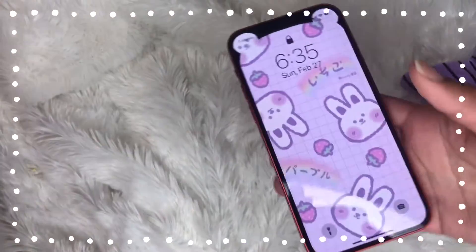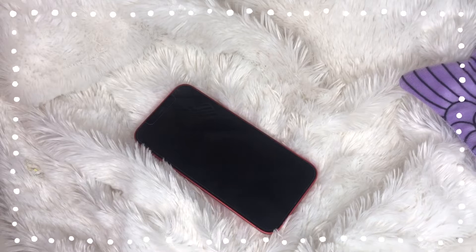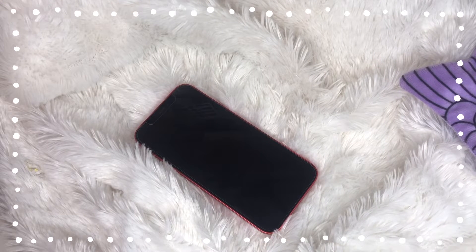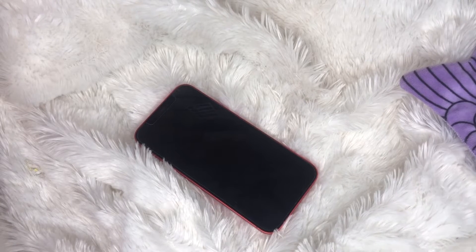So that is the video. Thank you so much for watching. Make sure to like it if you do enjoy it and subscribe to my channel down below. Make sure to check the description because I have all my wallpapers linked to my Pinterest board where I save them all, so you can check out the ones I showed in this video and all the rest of my iPhone videos — they're all on that Pinterest board. See you guys in the next video, bye!